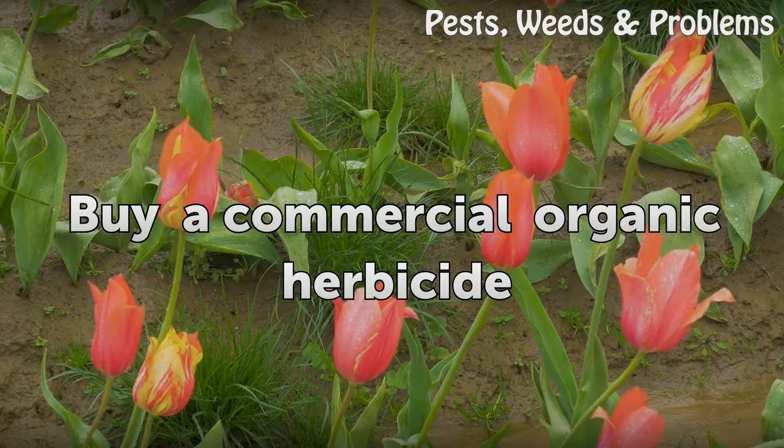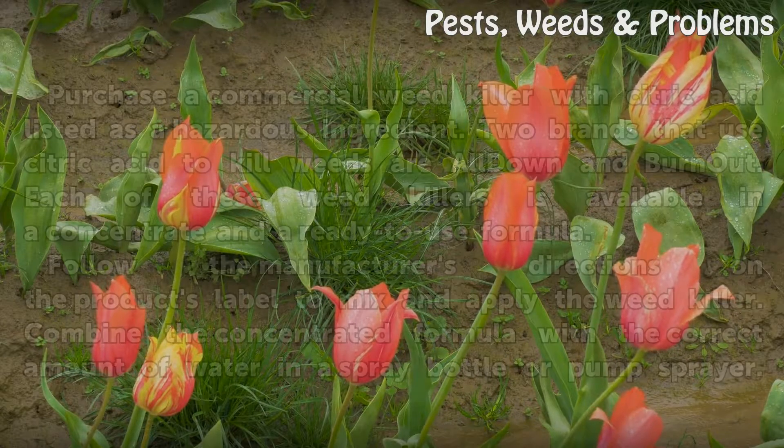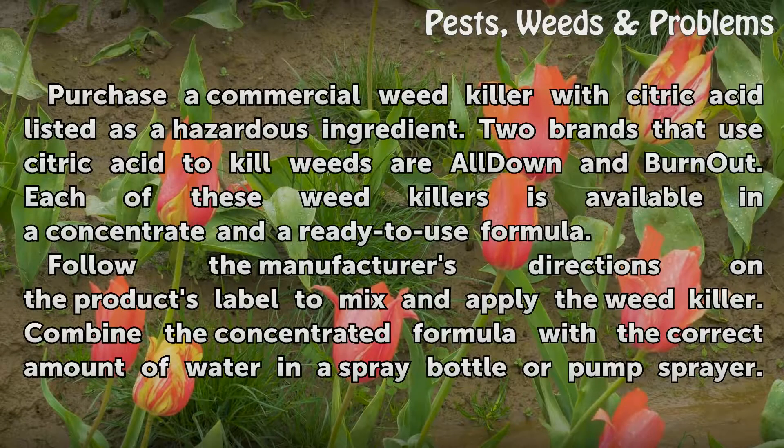To buy a commercial organic herbicide, purchase a commercial weed killer with citric acid listed as a hazardous ingredient. Two brands that use citric acid to kill weeds are All Down and Burn Out. Each of these weed killers is available in a concentrate or a ready-to-use formula.